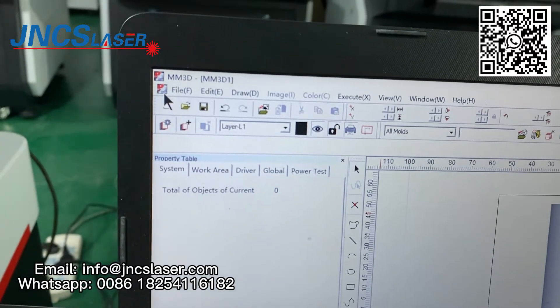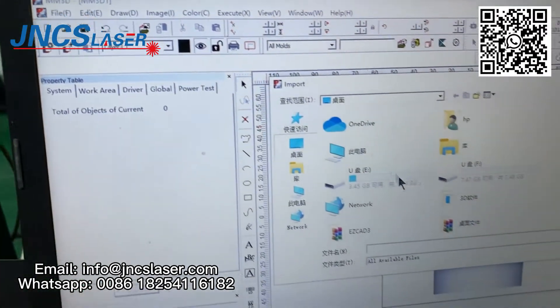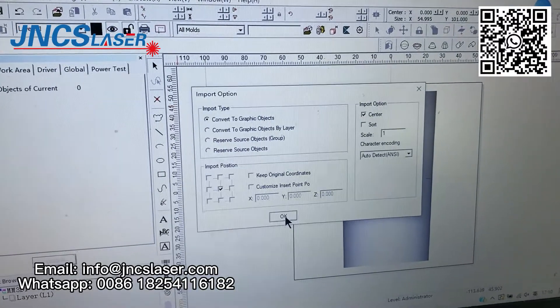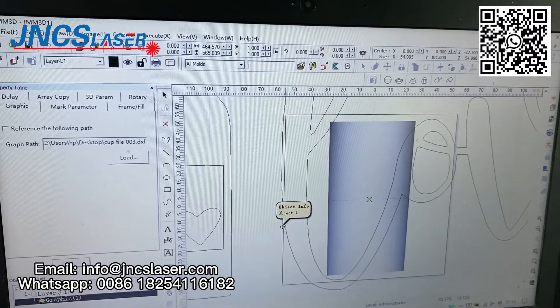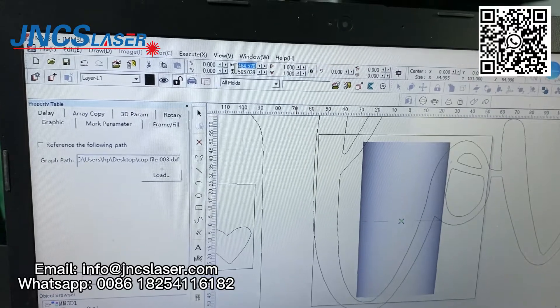After finishing the 3D model, we need to import the vector file. And then we will change the vector file size — the working size.